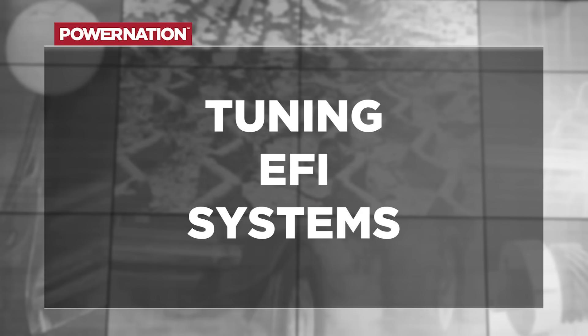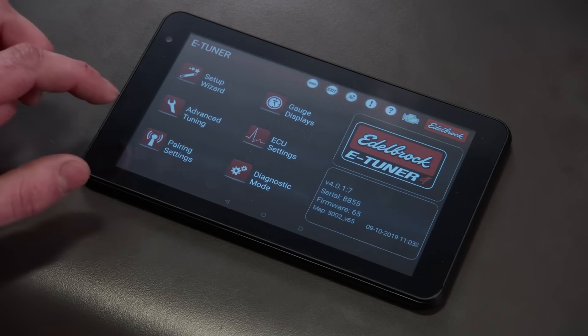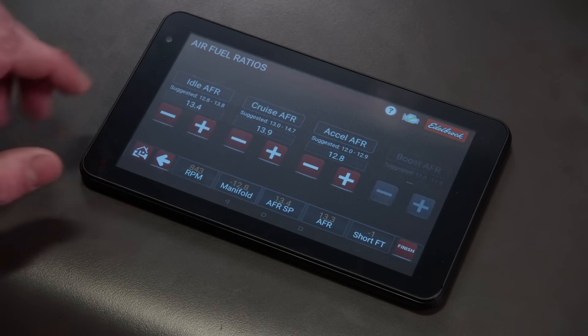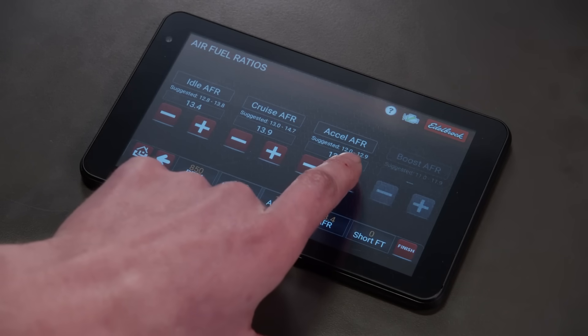When everything is done and hooked up and running, then it comes to our absolute favorite part of all of this — the tuning. With the advantages of an EFI system, it is very tunable, meaning any part of where the engine is running, whether it's part throttle, full throttle, tip-in, idle, or anything in between, it is very adjustable for both timing and fuel requirements.